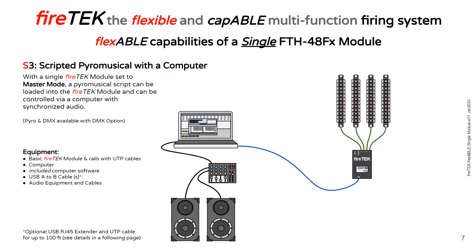If you want to do a scripted pyro musical with the computer, a single module gives you 48 cues that you can script to music with the included software. The module can be connected to the computer via the USB cable and the computer application can play your synchronized music to your sound system. I've talked to a number of people that started out this way with their first small pyro musical.